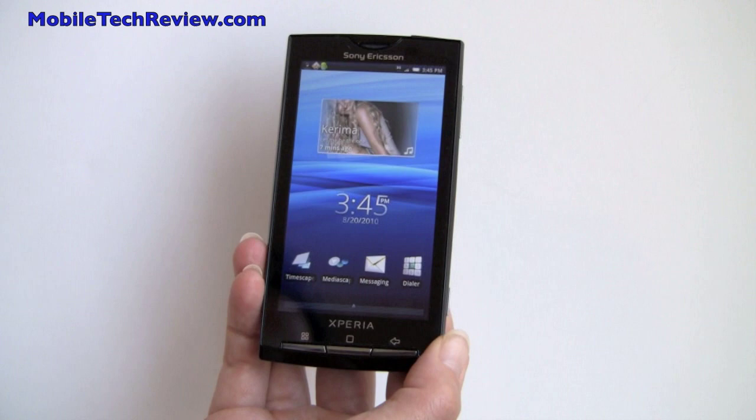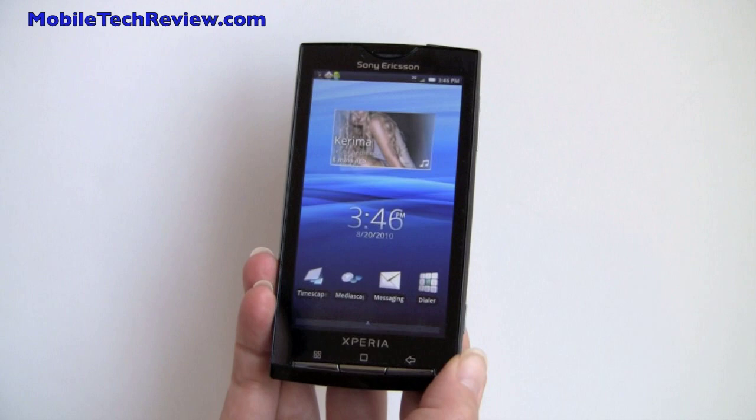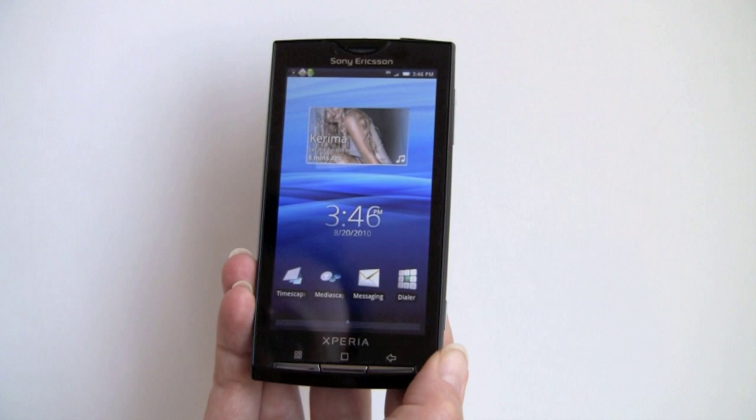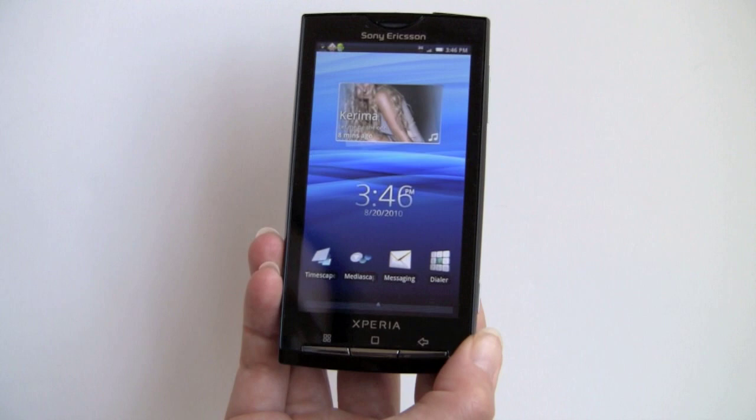This is Lisa from Mobile Tech Review and this is the Sony Ericsson Xperia X10 for AT&T. If you've watched our other video reviews or visited our website, you know that we've already reviewed the X10, or X10A, which stands for America — but the version we looked at was an unlocked phone. That was before Sony Ericsson and AT&T announced they would be offering the phone here in the U.S. via AT&T.